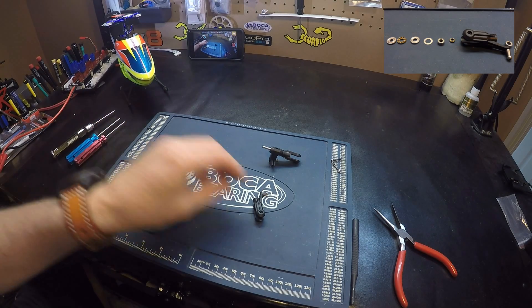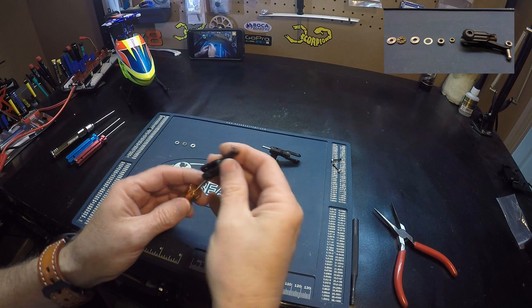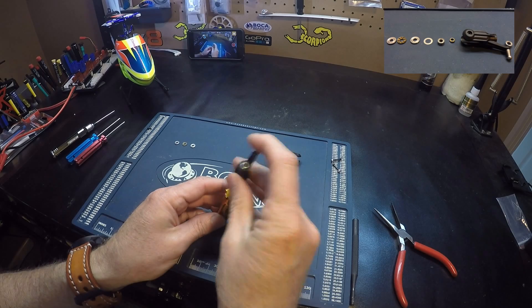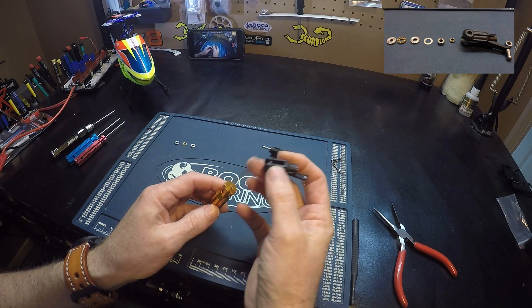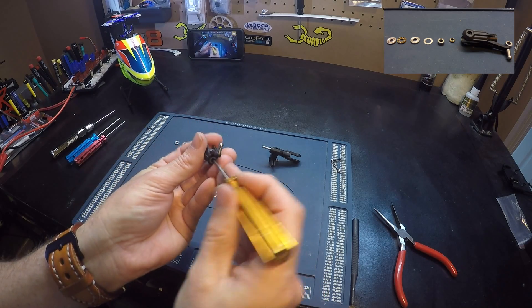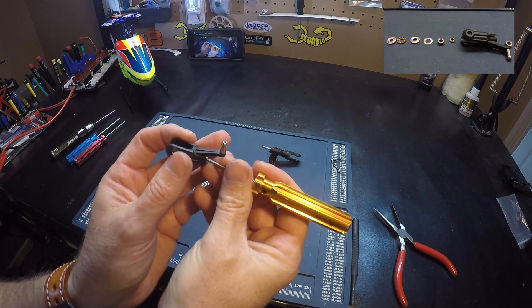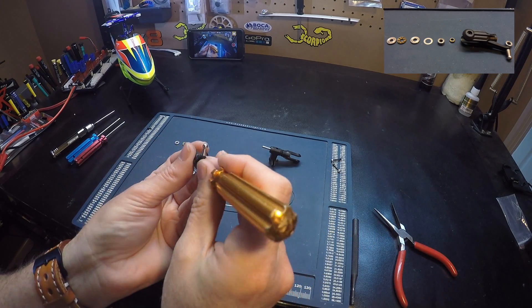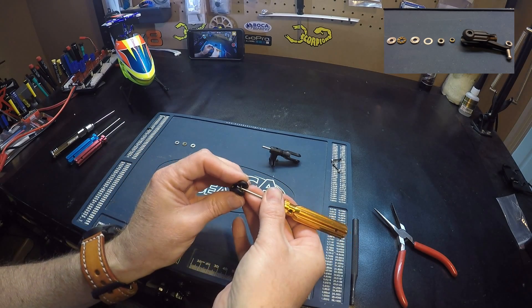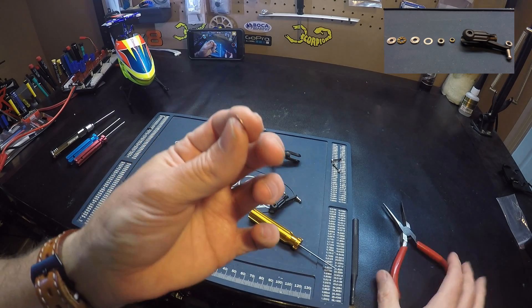The smaller inside diameter goes to the outside. Next we have a spacer — a pin washer. This is a very thin washer.